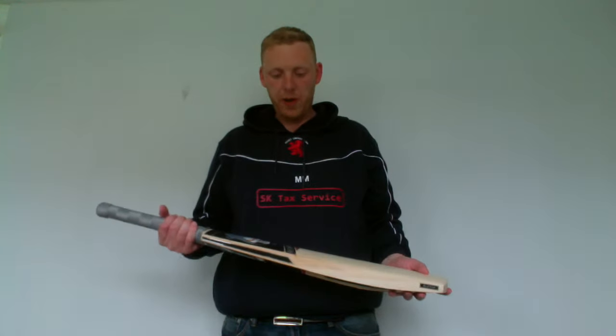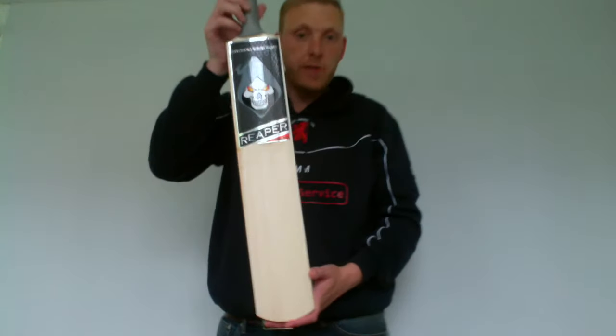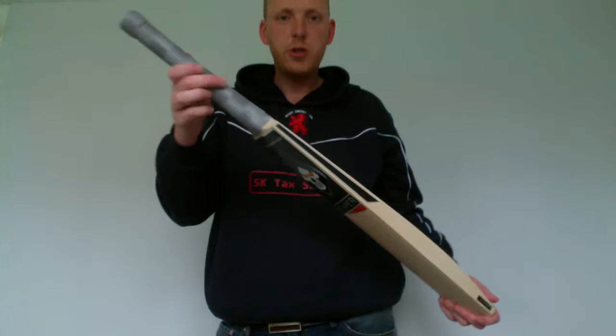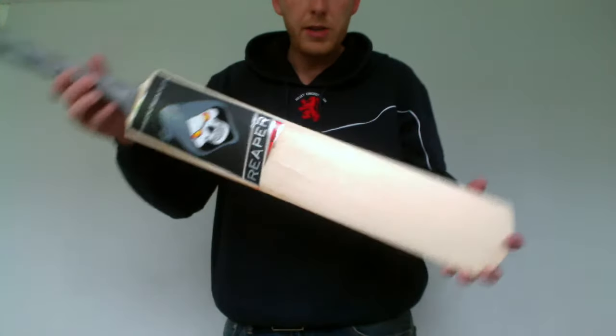Hi there, here's a quick review of a Reaper Velocity. These are available in the custom section of our website. You can choose the grip type, shape, handle, or grade 1, grade 2.